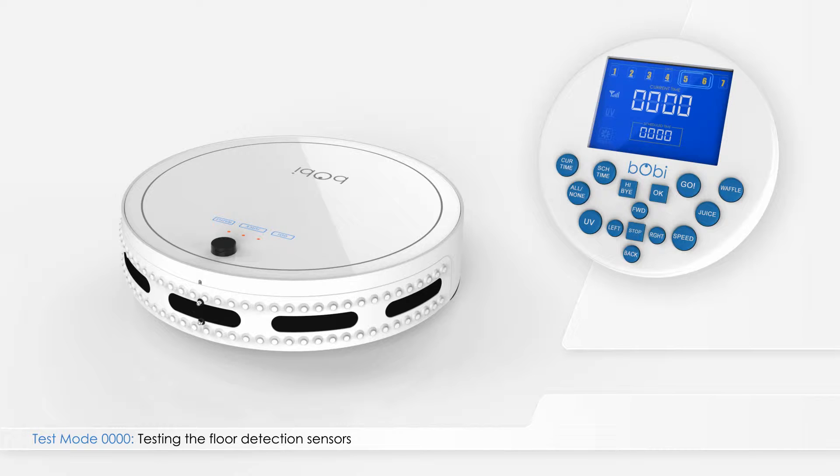Numbers 5 and 6 represent the two floor detection sensors located in Bobbi's left and right wheels. With Bobbi on the floor, numbers 1, 2, 3, and 4 should be underlined to show that Bobbi's floor detection sensors are working.